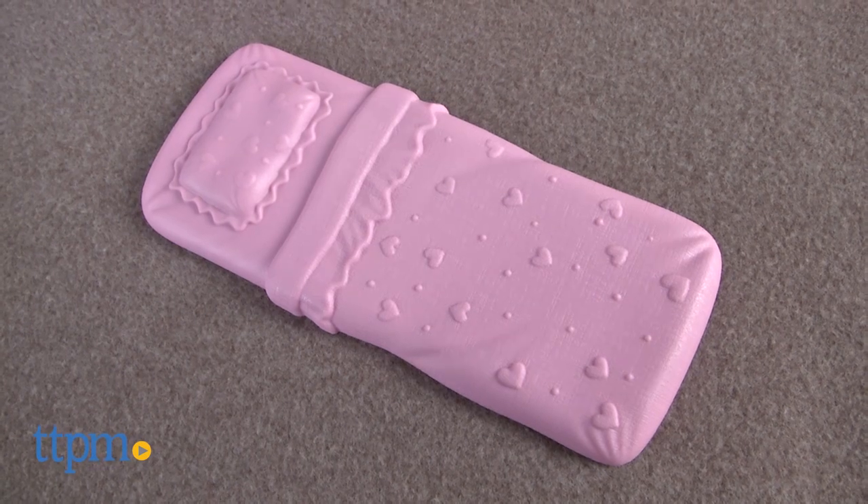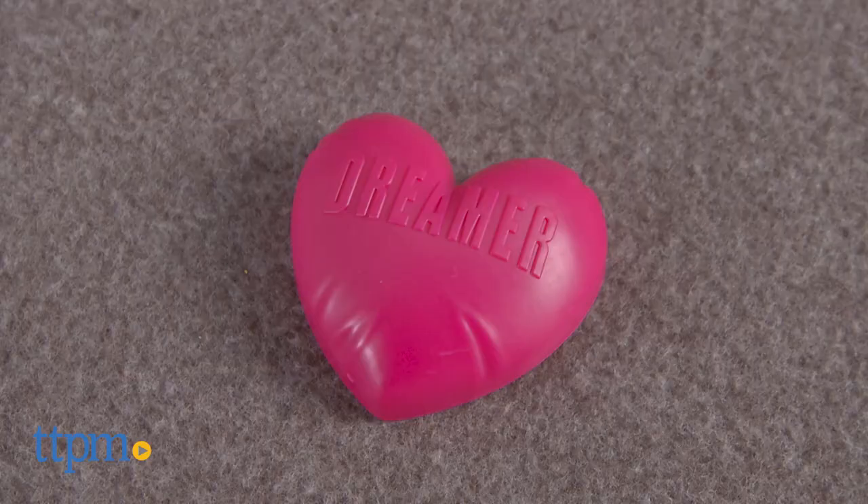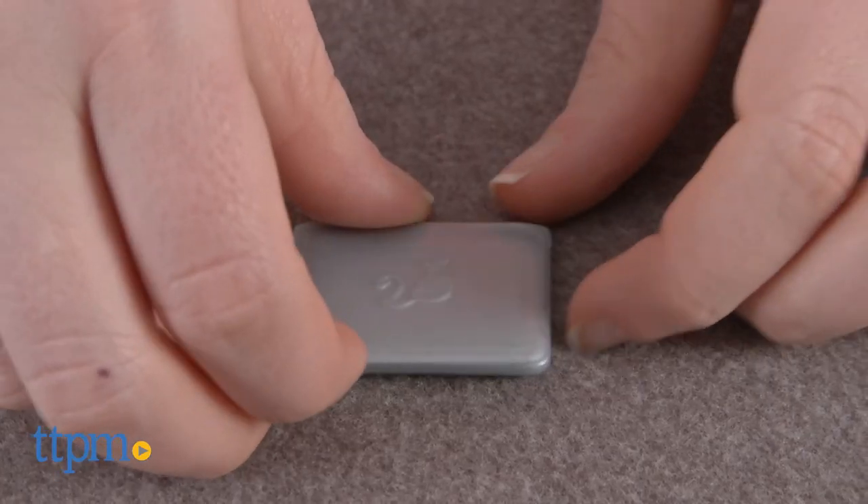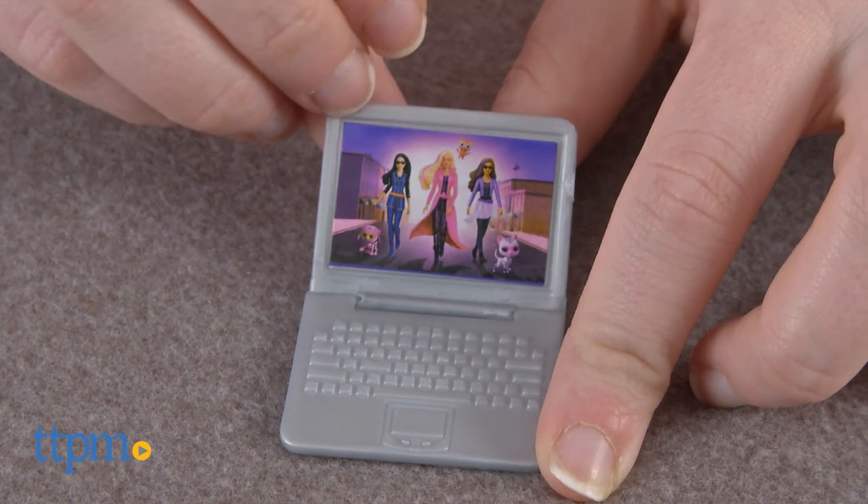It also comes with accessories such as a soft floral print blanket, a heart-shaped pillow, a square pillow for decor, and a laptop featuring a Barbie movie for entertainment — Barbie Spy Squad.